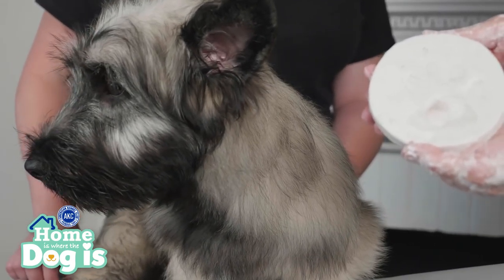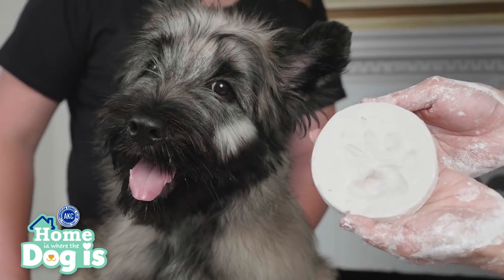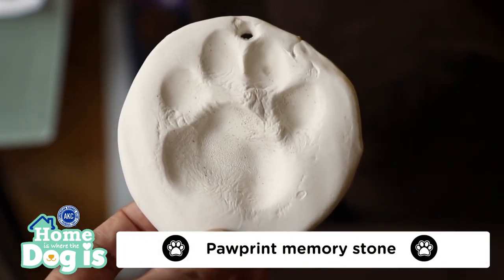And now you have your dog's paw printed on a memory stone. You could later decorate your memory stone however you like.